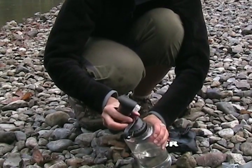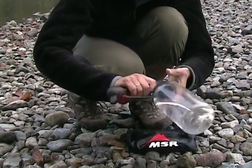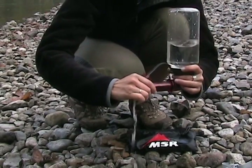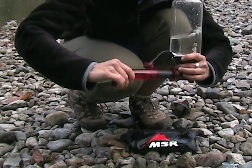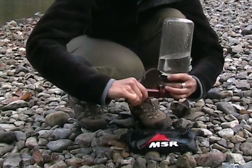Connect your filter to whatever bottle or reservoir you're using and invert it so you're always pumping water. Extend the pump, allowing the chamber to fill completely before compressing each stroke. Feel free to use some gusto to really flush it clean. Pump at least half a liter of water to ensure proper cleaning of the filter media.